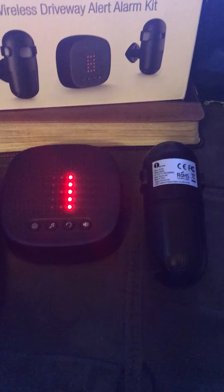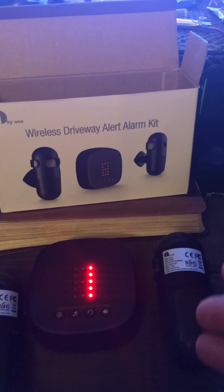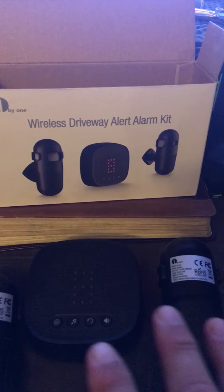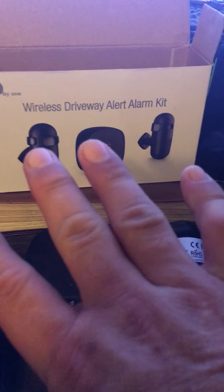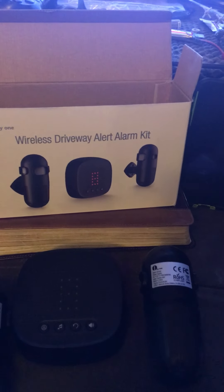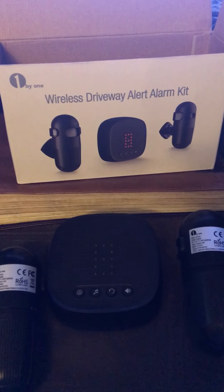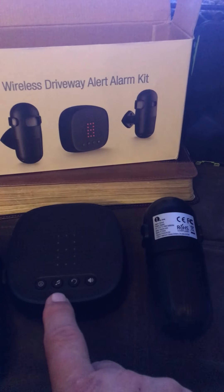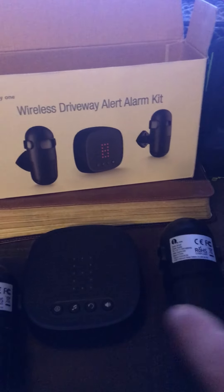If you do call customer service, they say there is no serial number for this device. So just tell them you have the newest one, tell them what color it is, tell them how many sensors you have, and that you're having trouble pairing it. The only part I disliked was you can't use the melody for any — they have a lot of songs, but you have to have all four sensors and you use it on the fourth sensor. I don't think that's really fair, but that's the way it is. Again, Norma — great lady — took care of me.